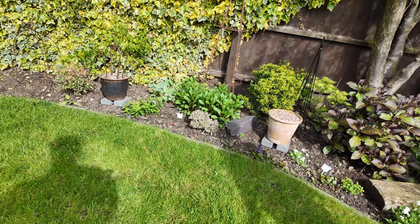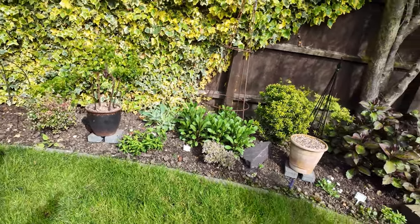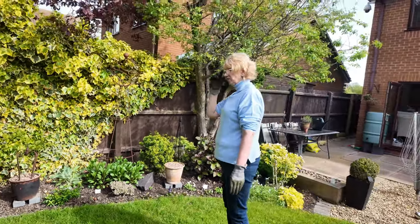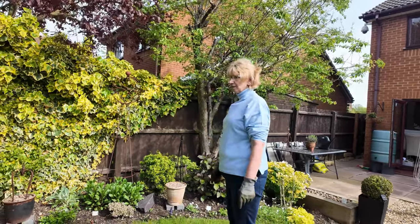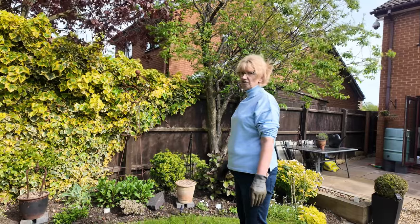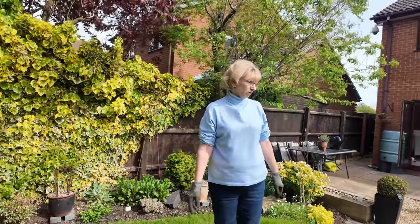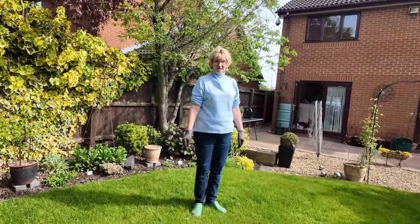I did get out and weed this side a few weeks ago — we had a really nice dry day and I managed to get this side weeded, though not all the back bit yet because that was still soggy. And that side I haven't been able to touch until today. It's still a bit wet but I'm going to weed it because it needs it.